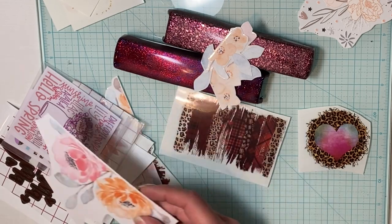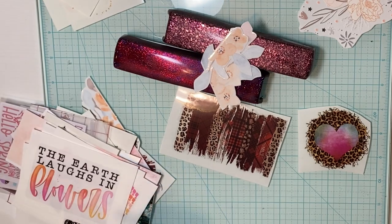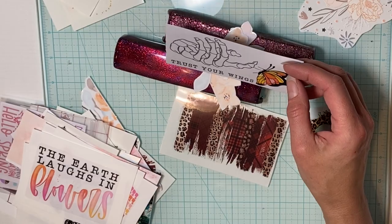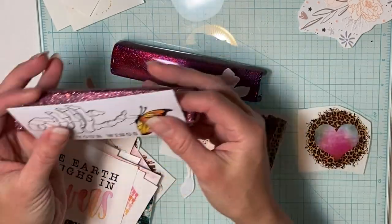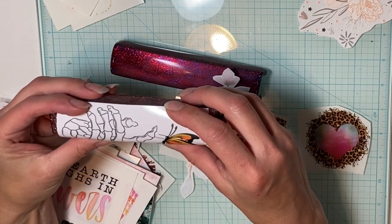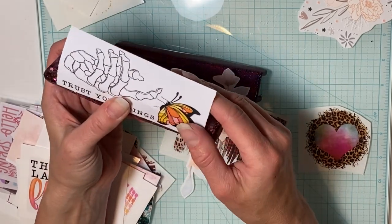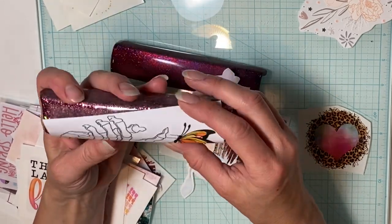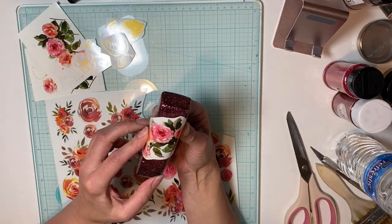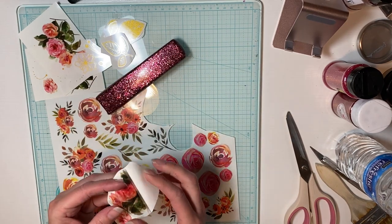I must have spent at least an hour trying to figure out what I wanted to put on these two staplers. I knew the white one was going to be the paper design for my sister-in-law, but for the other two I had no idea. I really wanted to use a little skeleton hand because Halloween's right around the corner, but I couldn't make it work. Then I wanted to use a clear flower vinyl — it was really pretty — but it was too see-through and the image was too faded.